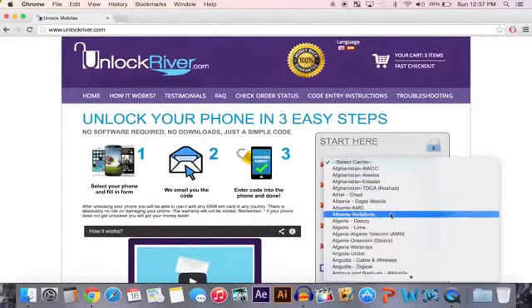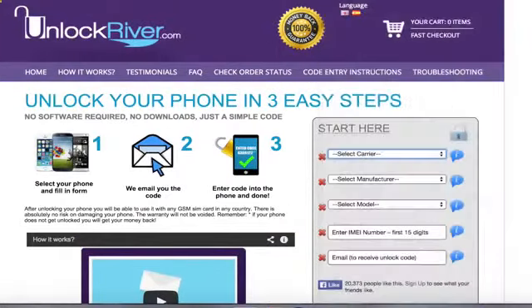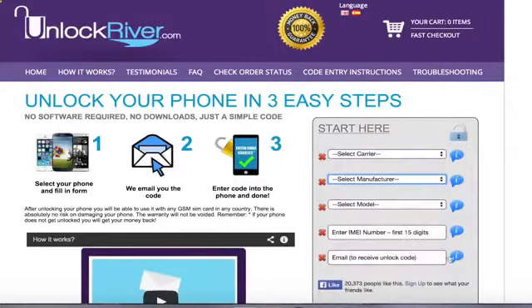It's unlockriver.com. Over here, select your country and your carrier. Once you've done that, you can also select your manufacturer — if you have an iPhone you want to select Apple. Then once you've selected your manufacturer, select your model: iPhone 5, iPhone 6, whatever you have. Over here you want to type in your IMEI number.